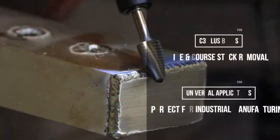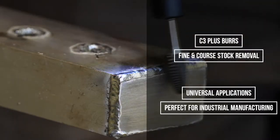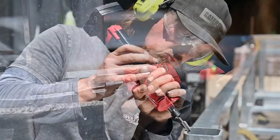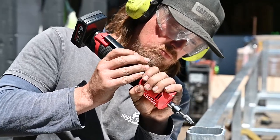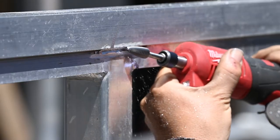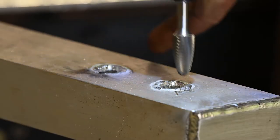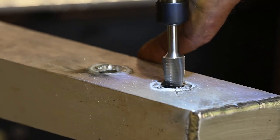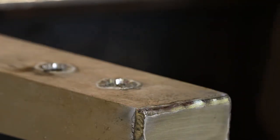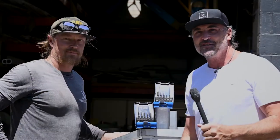Last but not least, we've got the C3 Plus burrs and sets. These are perfect for universal applications and suitable for fine and coarse stock removal, including industrial manufacturing. They provide a great stock removal rate, not really specific to any particular material, but you get a long life tool with reduced wear due to chip three work without chatter marks. Applications include milling out, leveling, deburring, cutting holes, surface work, and work on welded seams - great for steel, cast steel, stainless steel, non-ferrous metals, and cast iron.